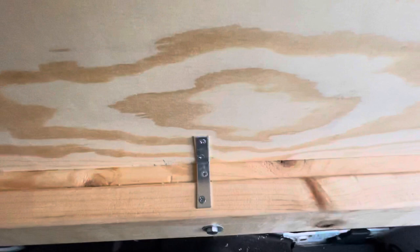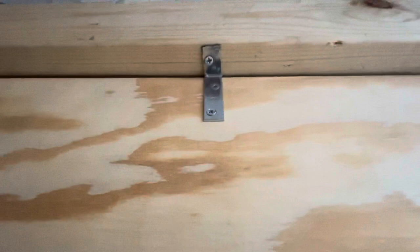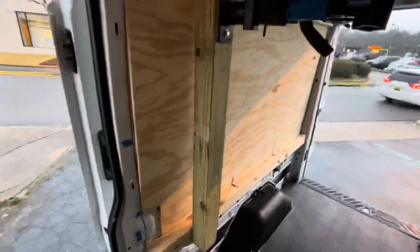I also went ahead and added some L-brackets right there. When you screw those in, do the compression against the side of the van first, then secure these. For the upper ones, I had to trim them down, bend with some pliers and grind off the end to make brackets for that.